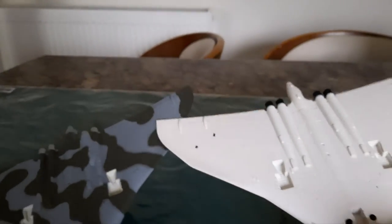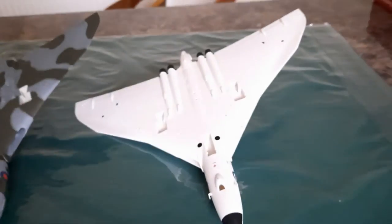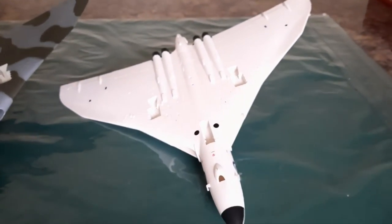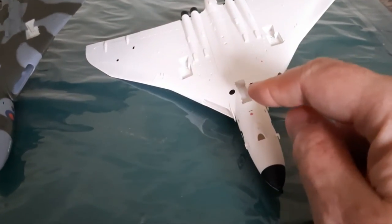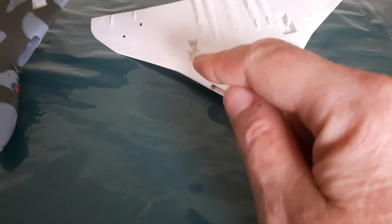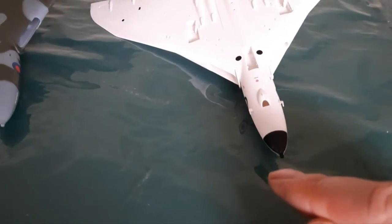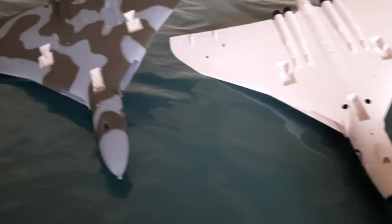People might think they're in the parts bags that you get with these aircraft, but they're not. What's in the parts bags is the undercarriage for the front, the doors for the bays, and the two undercarriages for the wings. Plus there's a refueling probe that goes at the front bit.